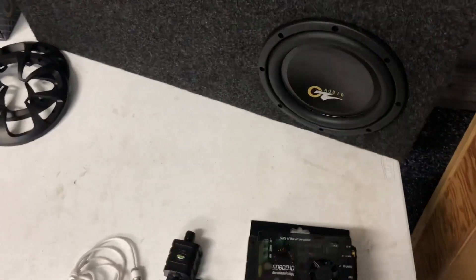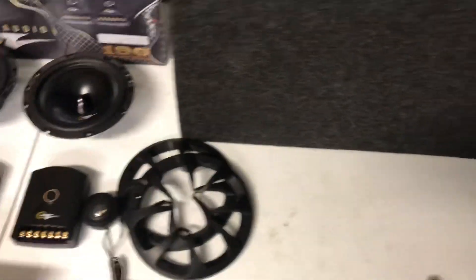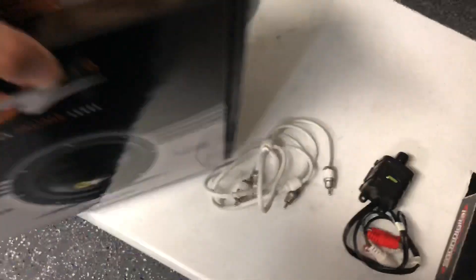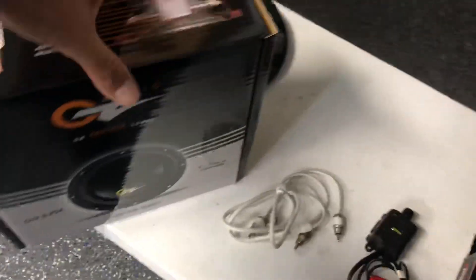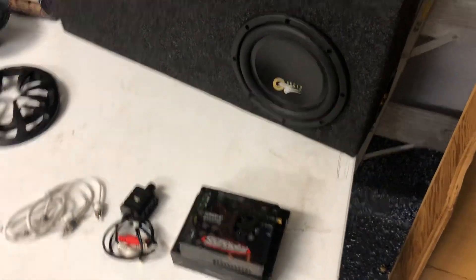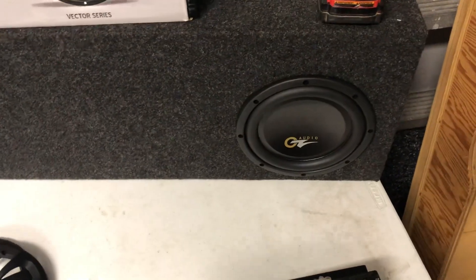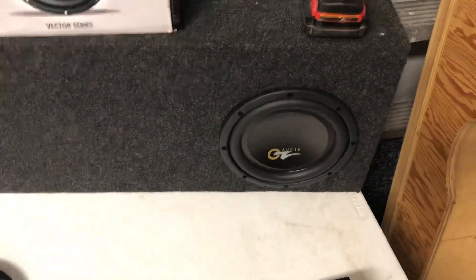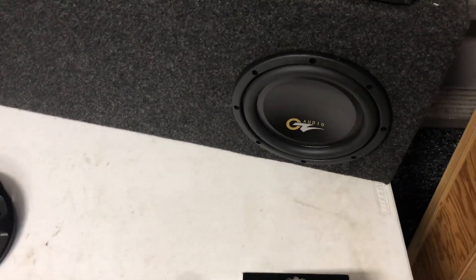Here's the subwoofer enclosure. We'll be using one of our own designs, which is ported — this is our design, not a prefab box. As we showed you in the other video, this is the box the 8-inch came in. If you want to know the specs on this box, feel free to email or call and we'll provide them. This box has terminals for a quick connection, it's really efficient, and it does exactly what it's supposed to do for the type of vehicle it goes into.